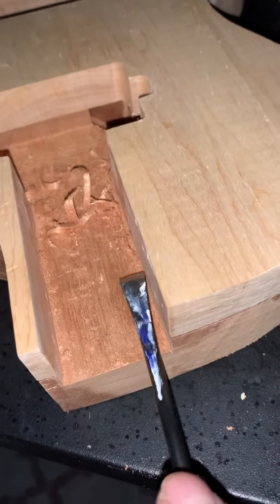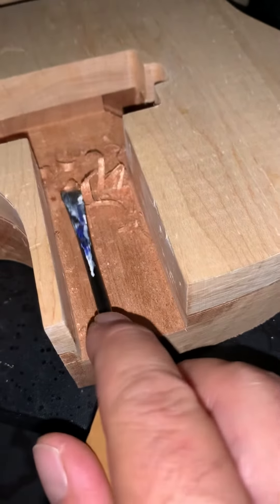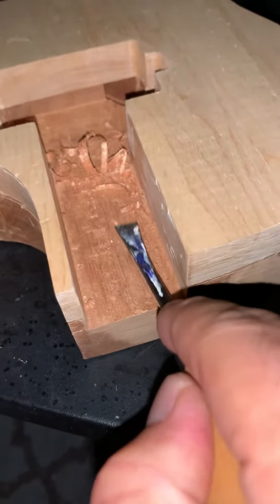And then on the next one I make in the future, I'm going to try to make the neck myself so that I can get the angle right.